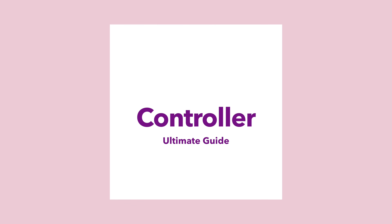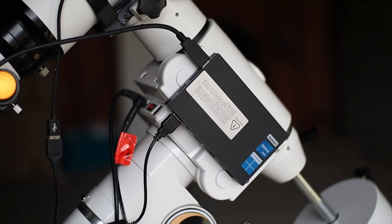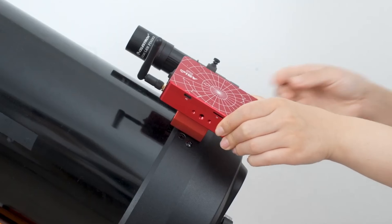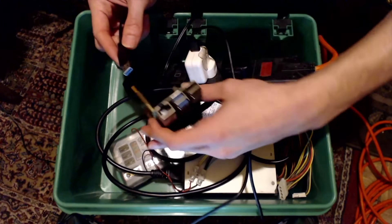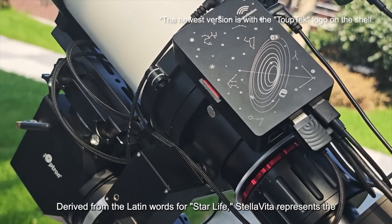In today's video, we're diving into what we believe is the ultimate comparison guide. We'll walk you through the top contenders in this space – ASI Air, NINA, StellarMate, Astroberry, Voyager, Eagle – and also give you a peek into Stellavita, a new entrant.